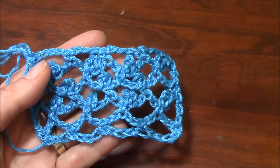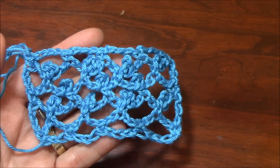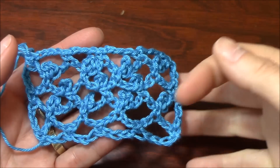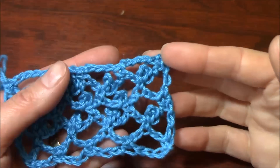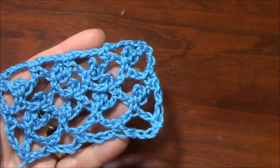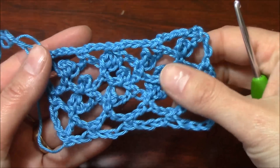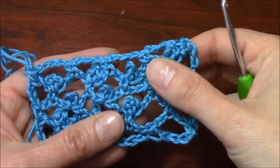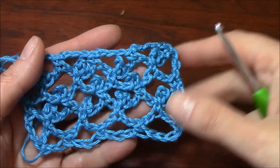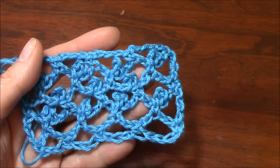If you want to crochet a winter scarf, you can use a nice bulky yarn and you will have a beautiful winter scarf. But if you wanted a summer scarf, you can use cotton yarn, maybe a changing color yarn, and you will have a beautiful summer scarf or shawl. So it depends on what you want — it's so easy and so nice, you have to try it.